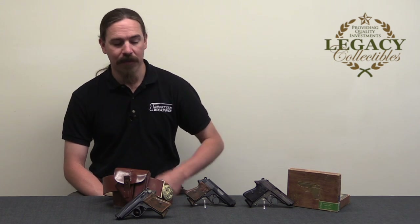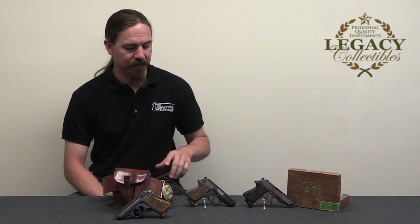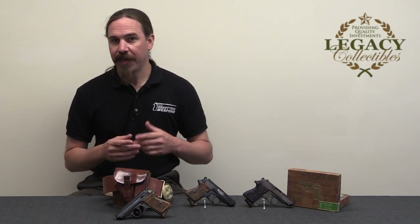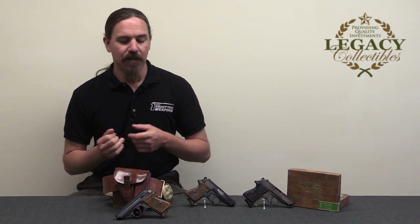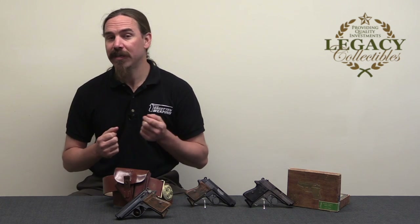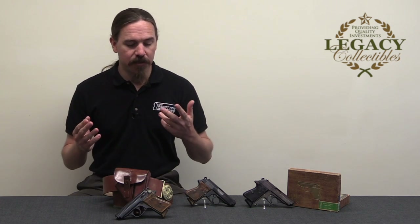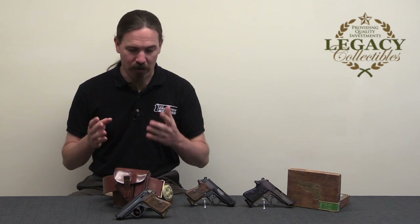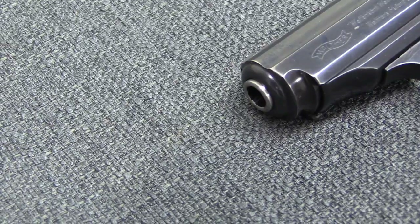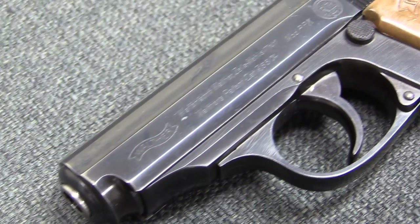Hi guys, thanks for tuning in to another video on ForgottenWeapons.com. I'm Ian McCollum, and I'm here today at Legacy Collectibles taking a look at Party Leader PPKs. This is an example of the Walther PPK, a sub-variant of the PPK that is in tremendous demand by collectors, very highly valued, and very easily faked. So I have the opportunity today, through Legacy, to show you legitimate, proper, correct examples of all three types, and also some of the fakes, so that you can get an idea for what's right and what's wrong.